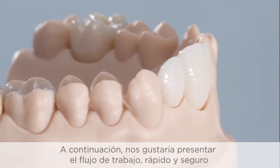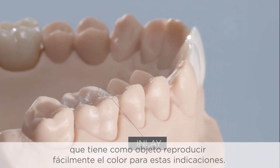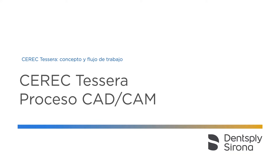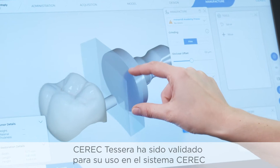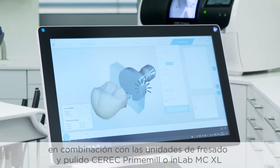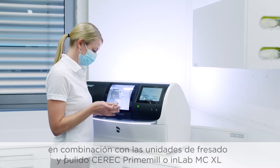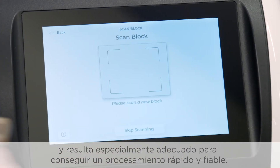In the following, we would like to present the fast, safe workflow with the aim of easy color reproduction for these indications. Seric Tessera has been validated for use in the Seric system in combination with Seric's Prime Mill or InLab MCXL as a milling and grinding machine, and is particularly suitable for fast and reliable processing.